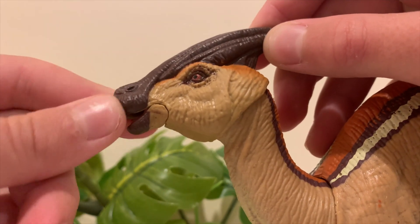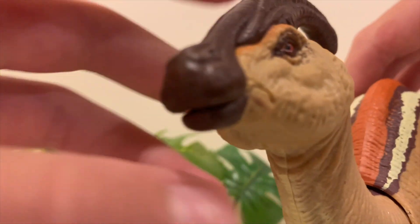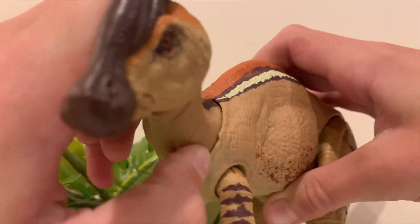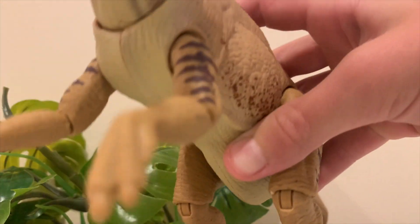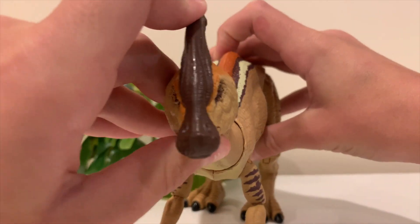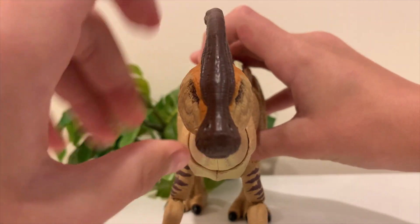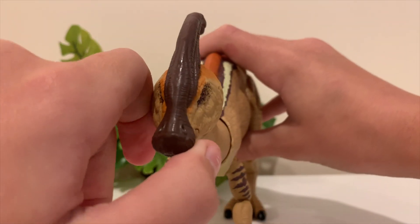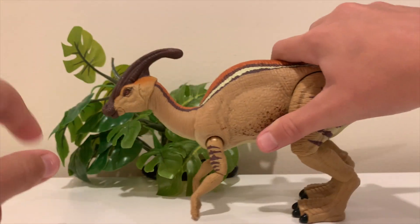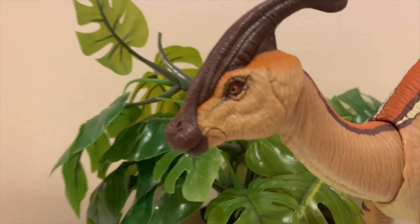Looking at it from this angle, the face actually looks kind of fat almost — I've heard a lot of comments about that. But other than the fat face, I think it looks pretty cool. Nothing bad to say about the head overall.